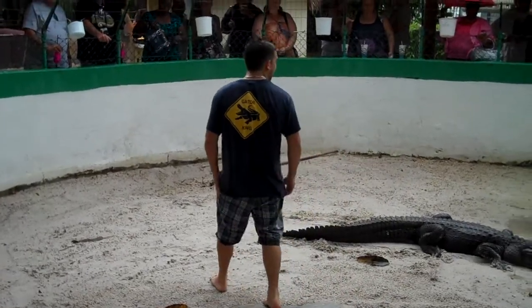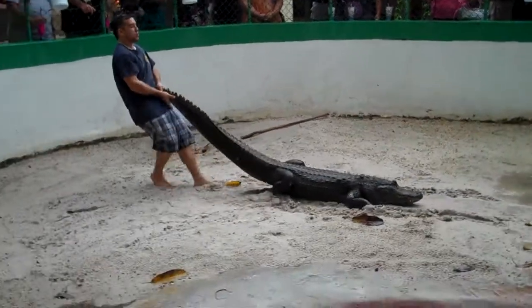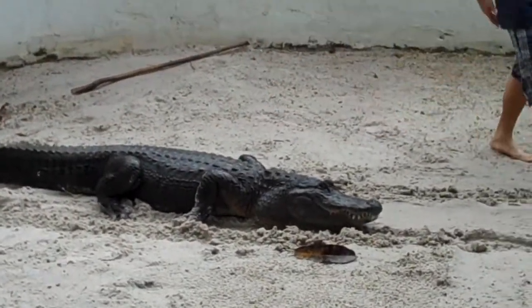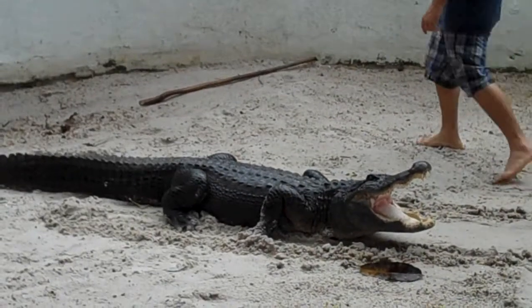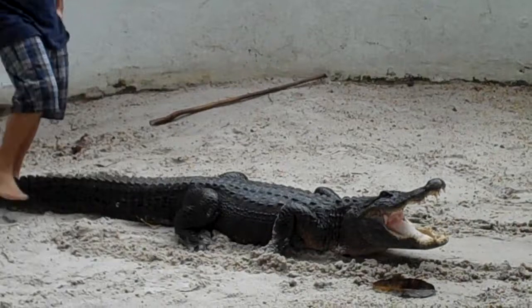Now one of the first things I want to show you guys is how the alligator's eyes and jaws work. The eyes are set up on top of the skull, allowing the animal to see side to side, up and down, creating two blind spots — one directly behind the alligator, and one directly in front.